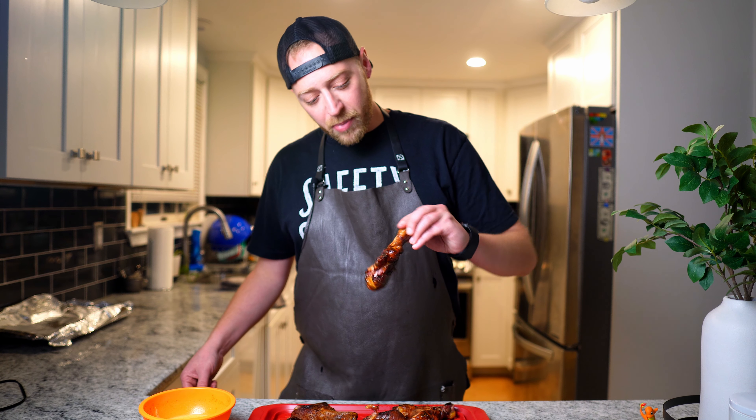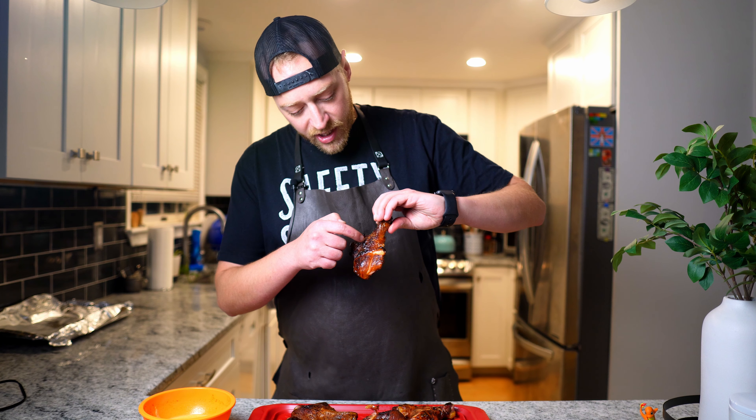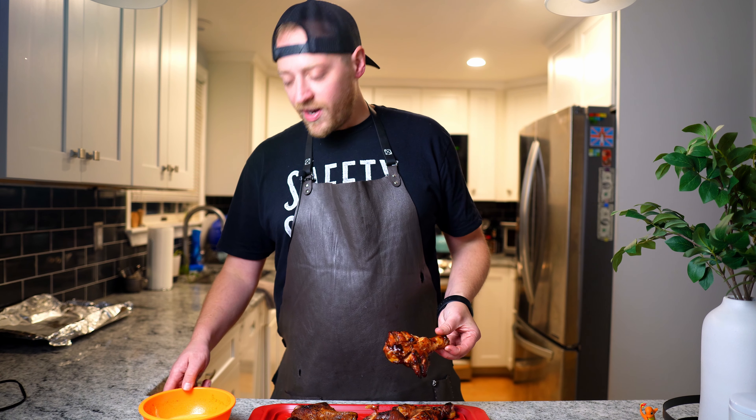I know chicken wings are kind of astronomical these days in price, which is ridiculous for what they are. But either way, we have accomplished what we set out to do. We butterflied these suckers, smoked them for several hours, and seared them off on the charcoal grill. The skin is nice and crispy, and then I made some honey mustard to go along with our honey rub.